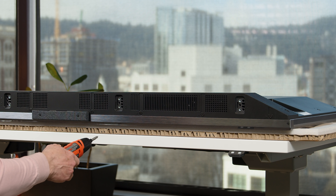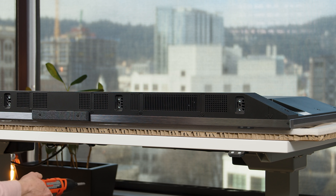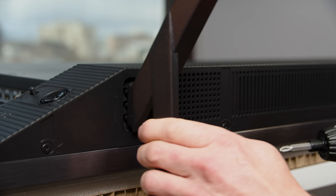Time to put the legs in. We've got two different options here. I'm a big fan of having options because not everybody's media console is super wide. You can either go on the inside — not as stable — or the outside. Fortunately, we have space, so we're going to use the two outside options.